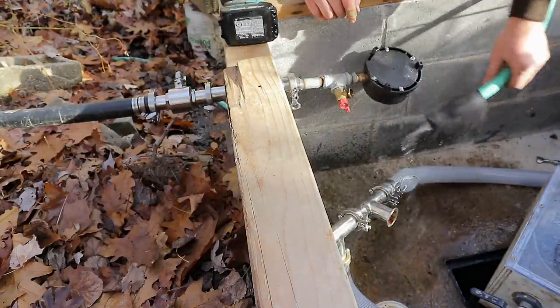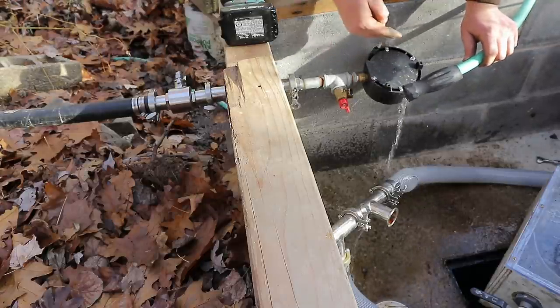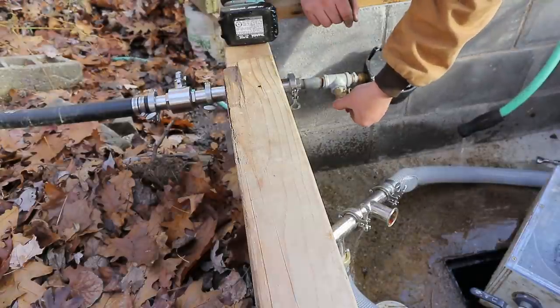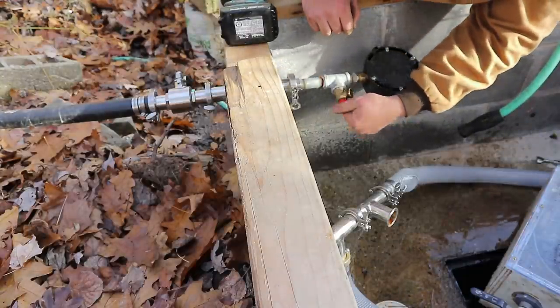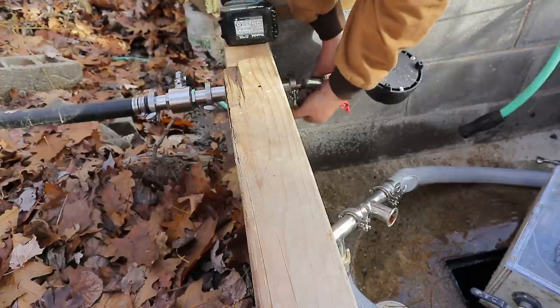It'll just kind of drain out slowly. I have the valve up there mostly shut, so it's just letting in a little bit of air to let this drain out. First I'm going to shut this off so that when I turn it on, I don't have an accident.